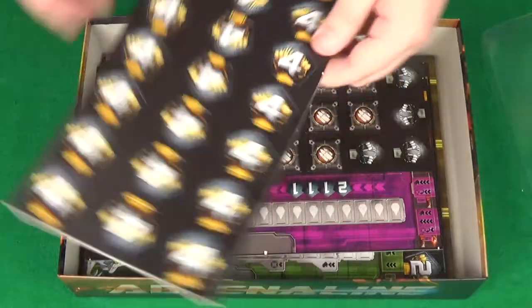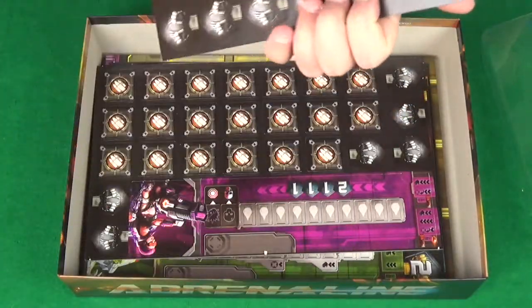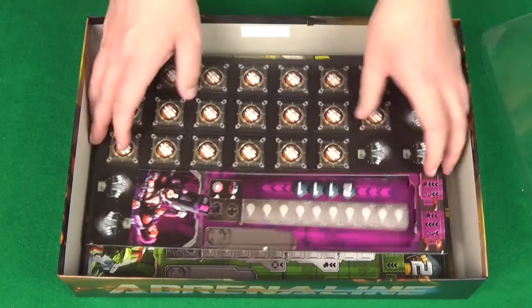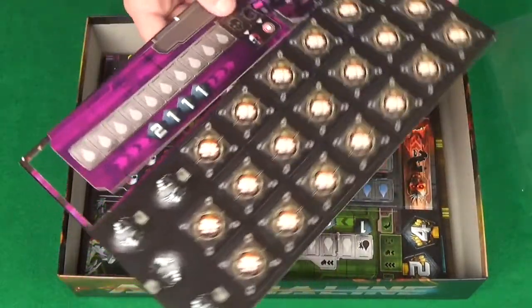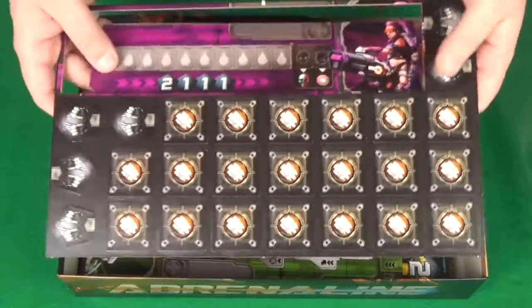Then we've got loads of punch boards here — these are victory points, so we've got 4-point ones. Really nice, interesting — these are coming out really nicely and quickly, so no risk of tearing. I like that, they are just falling out here, which is good. Really nice, clear artwork.